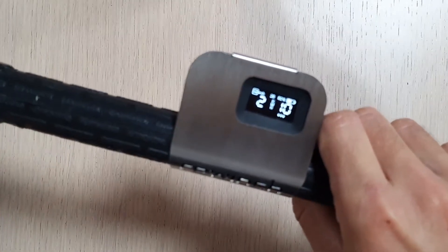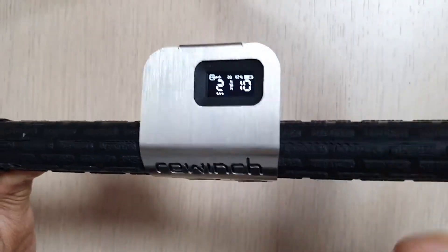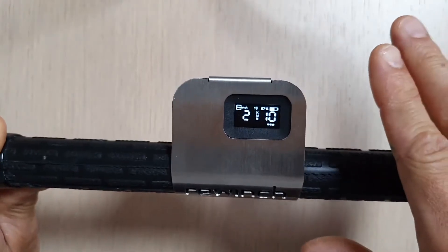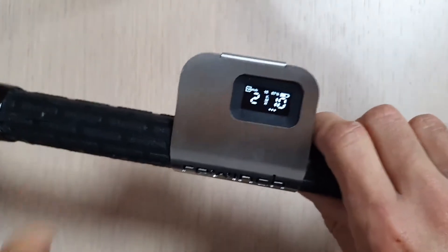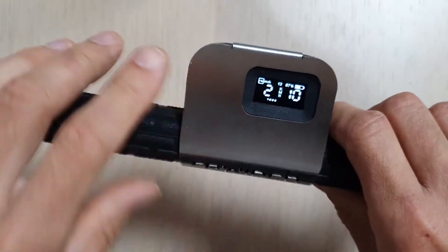If you are a pro rider and want to do handle passes, or if you want to release your hand from the handle and keep the ReWinch running, there is an advanced feature for that: the hands-free mode.